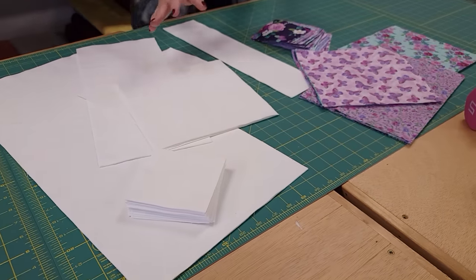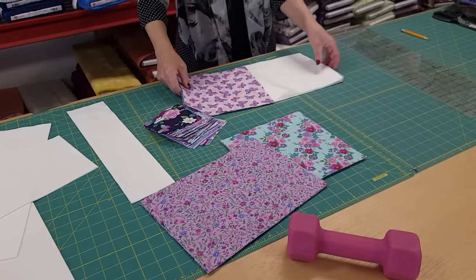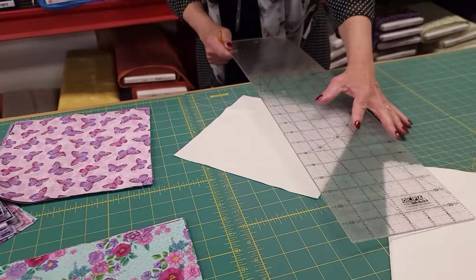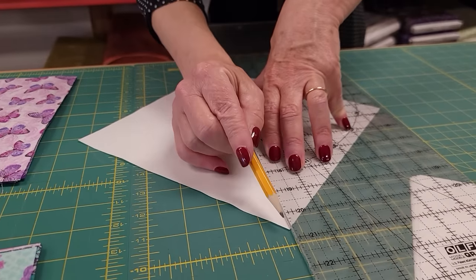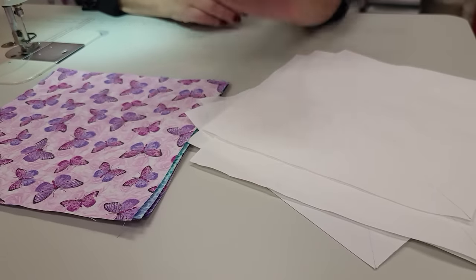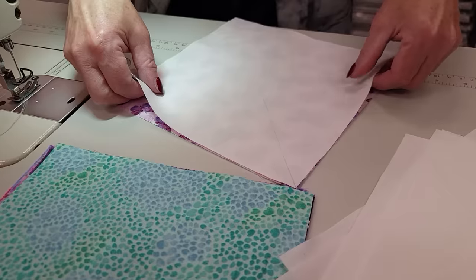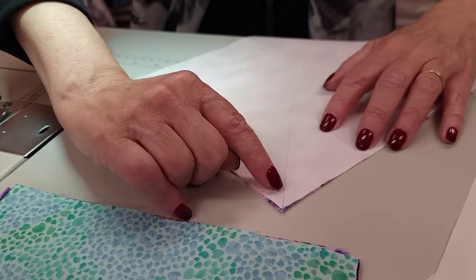Everything is all cut out now. Let's take our background squares and our eight printed squares and we're going to make half square triangles with these. The method is to take the background and draw a line across the diagonal — I'm putting my plastic ruler from corner to corner and just using a pencil to draw a light line. I'm at the sewing machine with all my background squares with the lines drawn, and I'm going to take one of the printed squares and one background square, line them up with all the raw edges even, and now I'm going to stitch a quarter inch away from that drawn line.